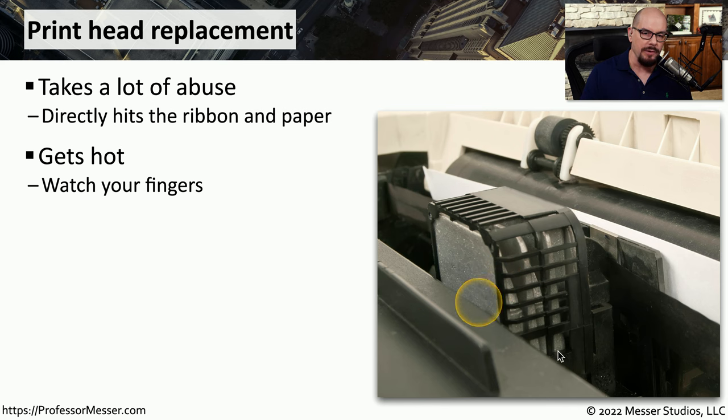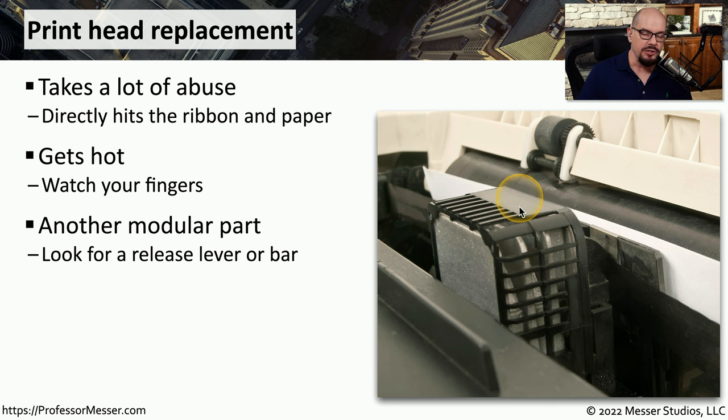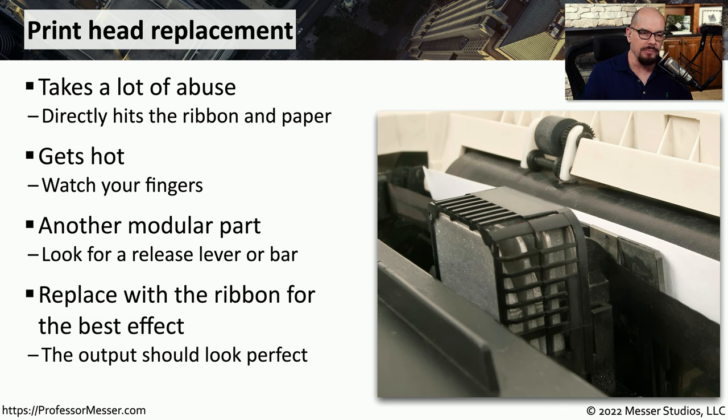This is going to get very warm when you're printing, so if you are replacing this printhead, make sure you're very careful not to burn yourself. These are made to be relatively modular — they'll disconnect from the printer relatively easily, usually with a release lever or a bar, and then you can replace the printhead and begin printing again.